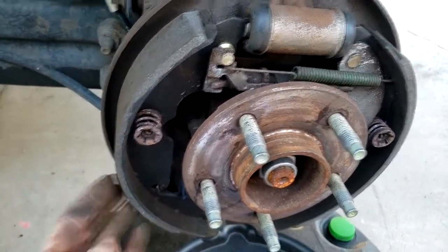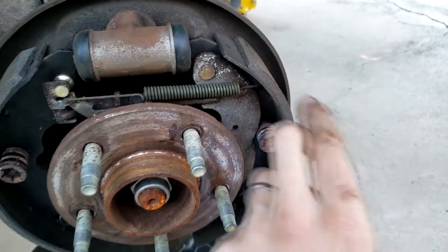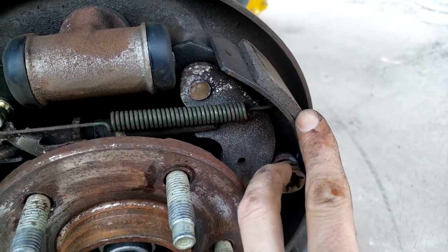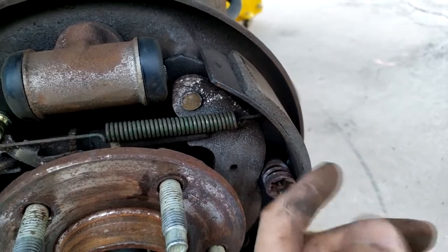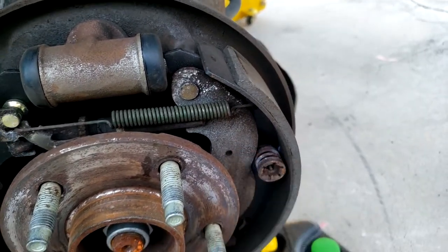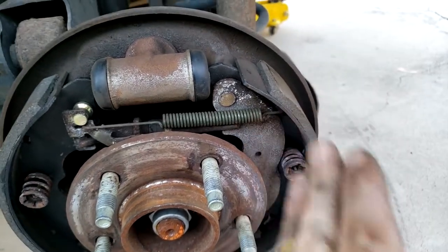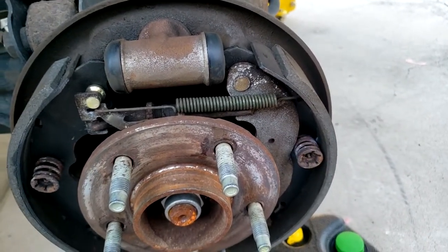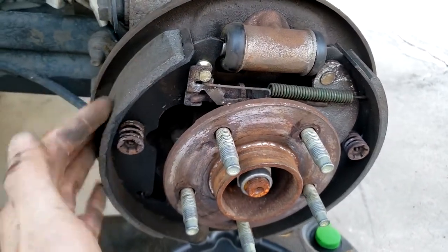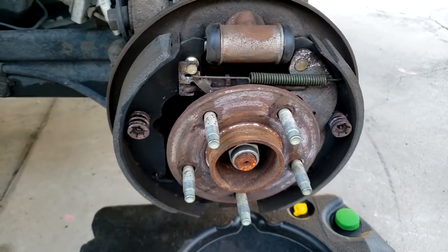On the side here we have our two brake shoes. This is the level of braking material we have left — about a centimeter — so they look pretty good. When they go down to bare metal that's probably when you hear problems, so this is why it's a good idea to check. The pads here look great — I wouldn't worry about changing them right now.